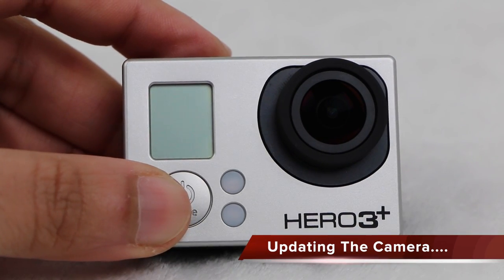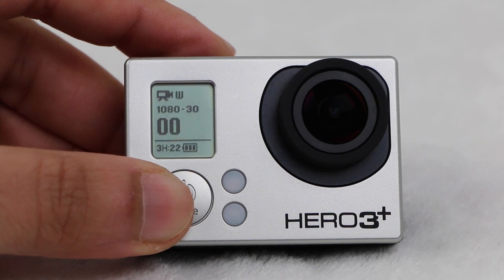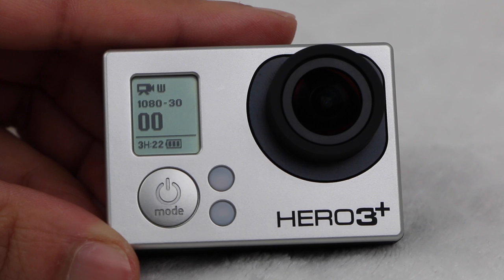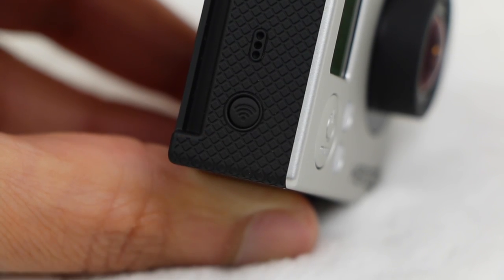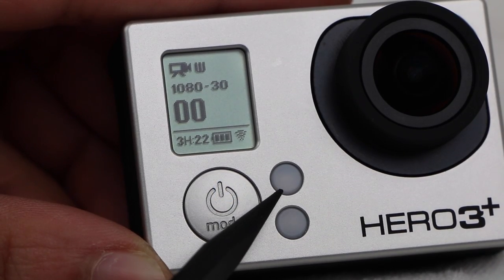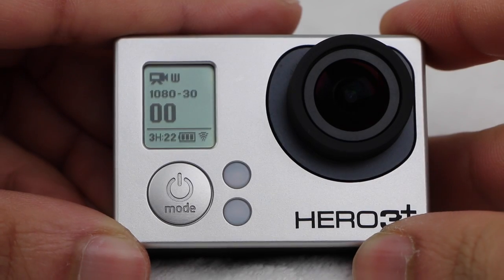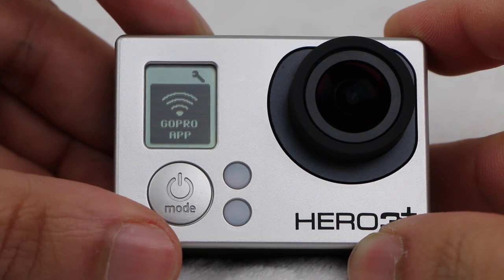I have a Hero 3 Plus Black Edition here, and by switching the unit on we can see it's running firmware version 1.04. The first thing we need to do after checking we have at least 2 bars of battery power is to enter the wireless settings on the camera. A quick way to do this is to use the button on the side to switch wireless on, and with the wireless now on — indicated by the blue flashing LED and by the wireless icon on the LCD screen — simply press and release the wireless button again to jump straight to the wireless settings.